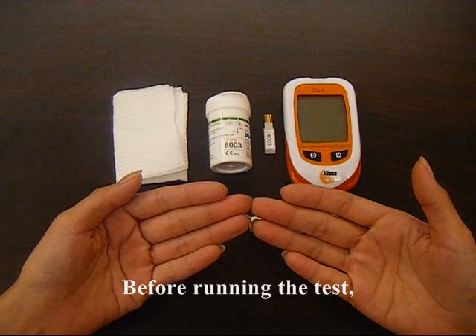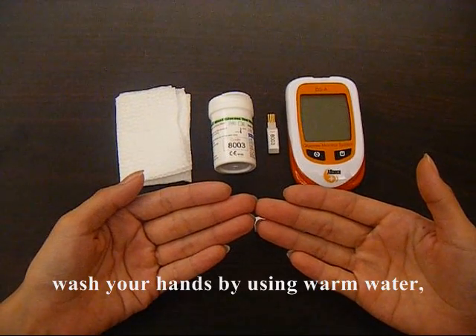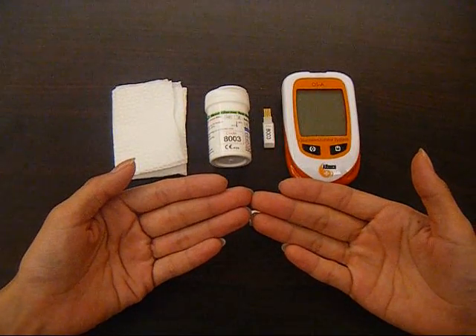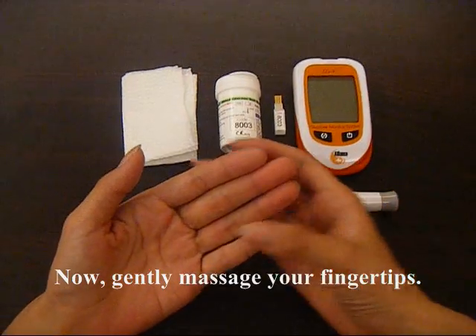Before running a test, wash your hands by using warm water and make sure your hands are dry enough. Now, gently massage your fingertip.